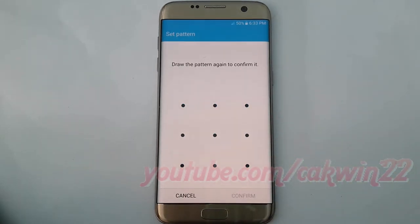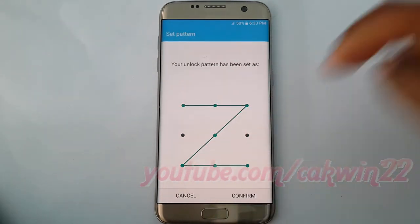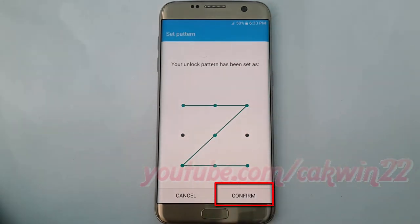Draw the pattern again, then tap Confirm.